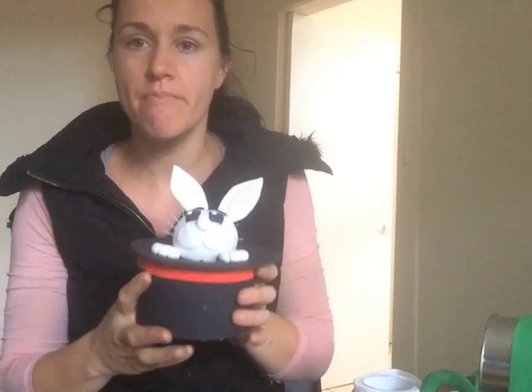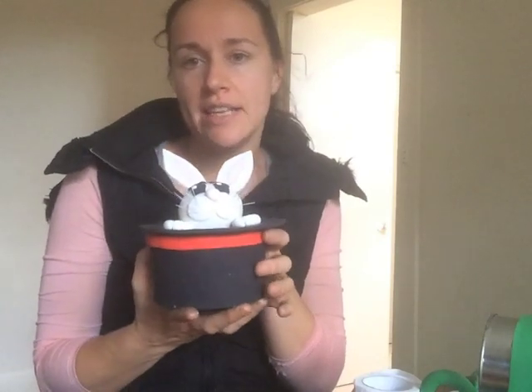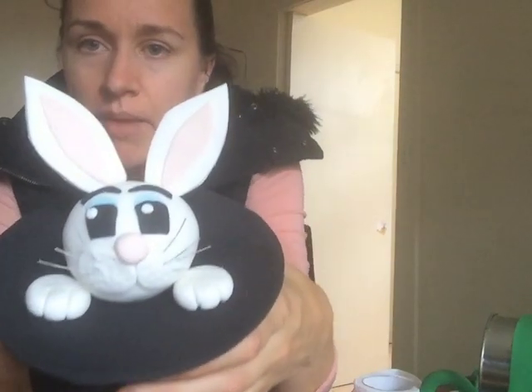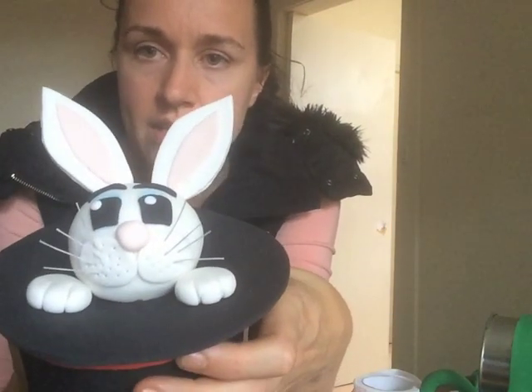Hi, today I'm going to show you how I made the topper for my daughter's magic themed birthday cake. It's a magician's hat with the bunny rabbit coming out of the top. It's actually quite simple.